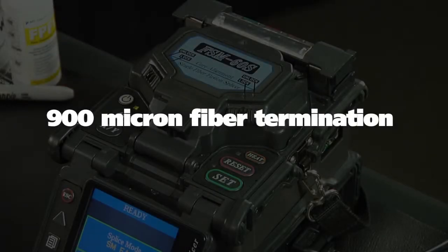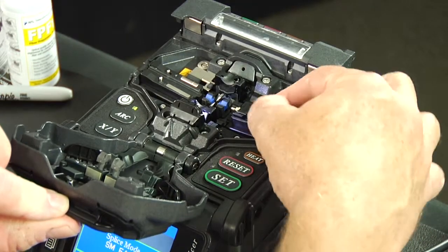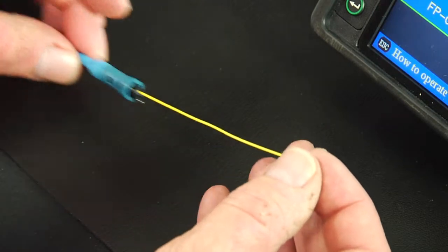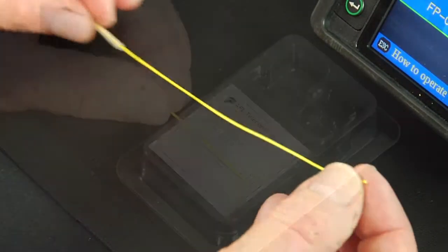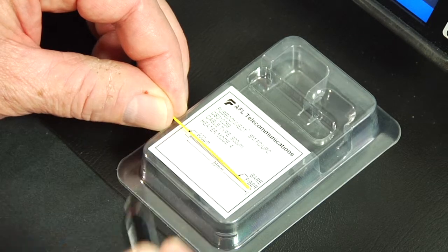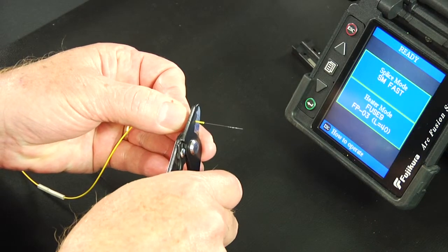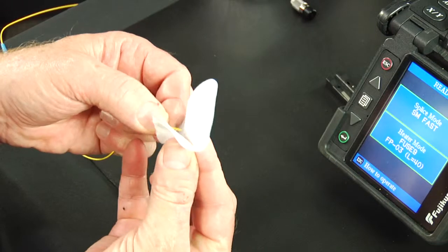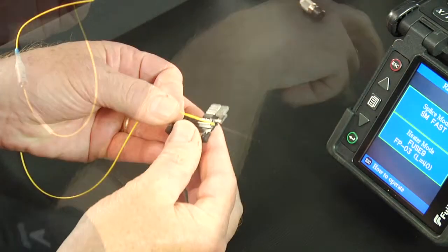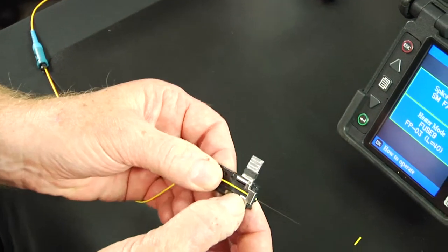900 micron fiber termination using internal heater. Place the Fuse Connect connector body holder into the right side of the fusion splicer. Slide the 900 micron boot and protective sleeve onto the fiber. Refer to the strip template on the package cover and mark the 900 micron fiber at 35 millimeters from the end. Strip 35 millimeters of 900 micron coating from the end of the fiber. Clean the bare fiber using a lint-free wipe moistened with fiber preparation fluid or 95 percent or better isopropyl alcohol. Place the 900 micron fiber onto the 900 micron fiber holder and make sure the 900 micron coating is flush to the end of the holder.